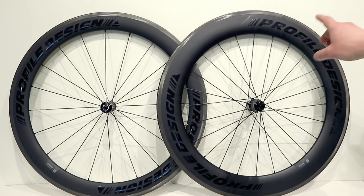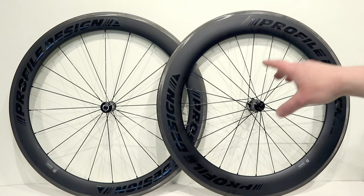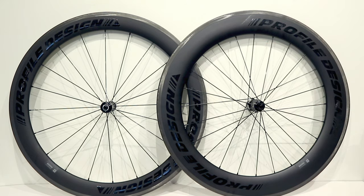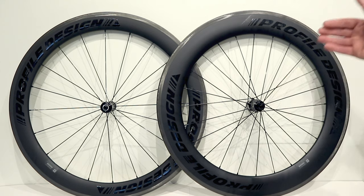you end up with a real high-performing wheel set that has plenty of drag reduction but also won't blow you around too much in the wind. This kind of asymmetric depth setup has been seen from a few different brands, but this is a relatively large difference between the two.